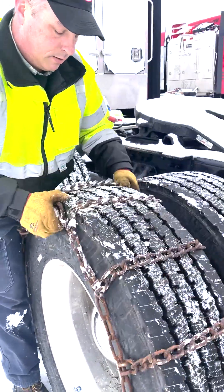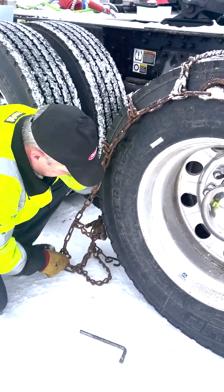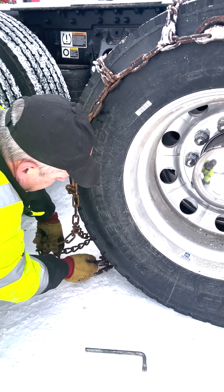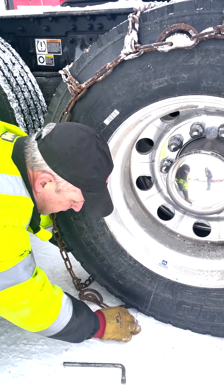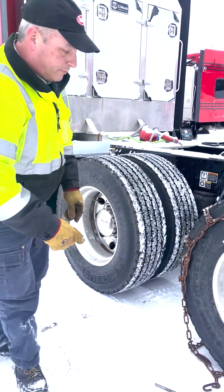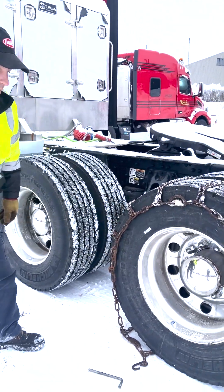Then you want to shift the chain so that one of the cross chains is just about ready to go underneath the front or the rear of the tire, and then you're going to move the truck so that it's on top of the chain. Set up your chain right at the edge of the tire, then move the truck — I'm just going to pull it forward and rotate that tire about a quarter of a turn.